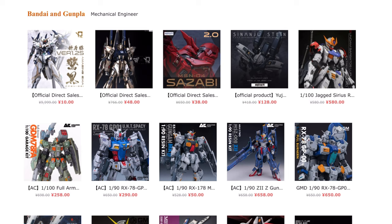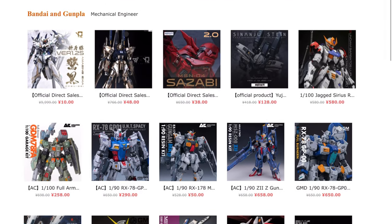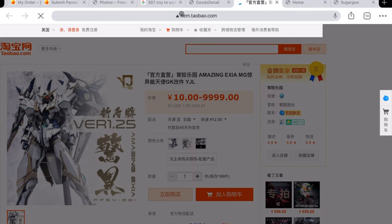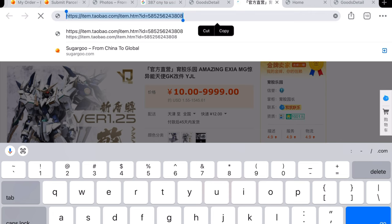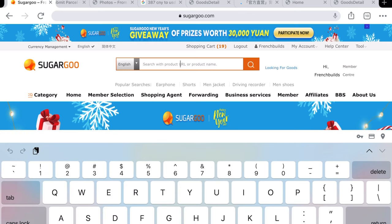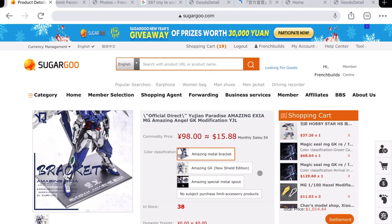That's pretty much it, guys — it's pretty basic. I've received everything I've ordered so far, and friends who use the service have too. If you have any questions about navigating Sugar Goo or locating a specific resin kit, let me know. Before I sign off, I'll show you how to use the link service. Taobao is difficult to navigate, but if you do find a listing — like this Amazing Exia from YJL — you copy the link, paste it into the Sugar Goo search browser, click search, and that's it.